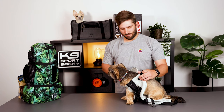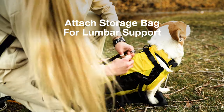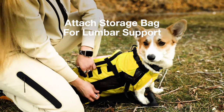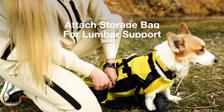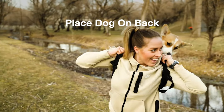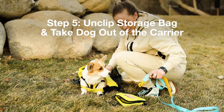For any questions regarding how to get your dog in the carrier, please refer to the 'how to get your dog in a backpack carrier' video on our website. Once your dog is securely in the carrier, attach the storage bag to the back of the carrier as lumbar support, securing the main zipper and providing additional storage. Make sure to tighten this to ensure optimal support, then carefully place your dog on your back.